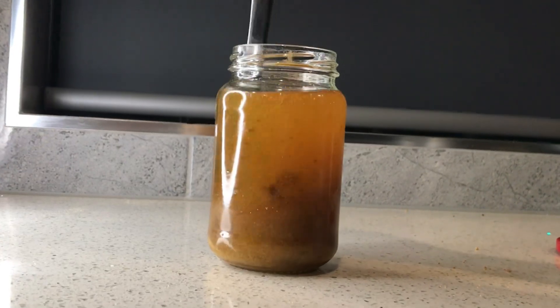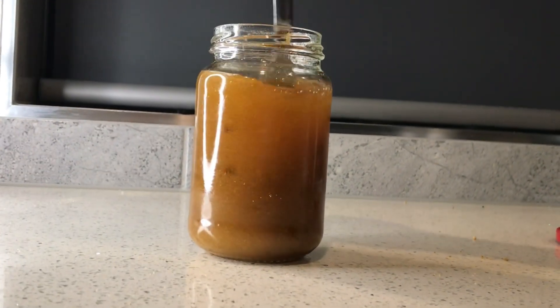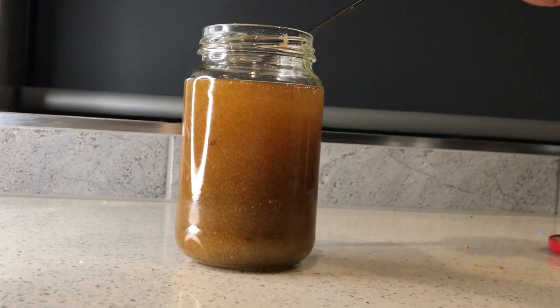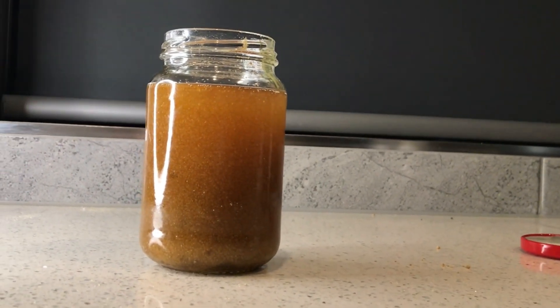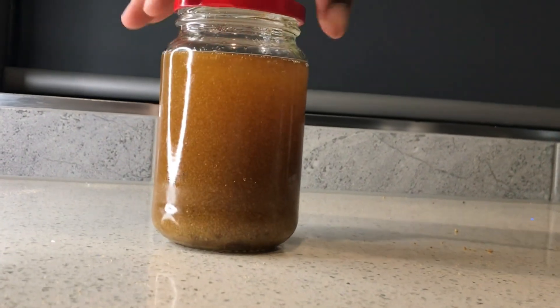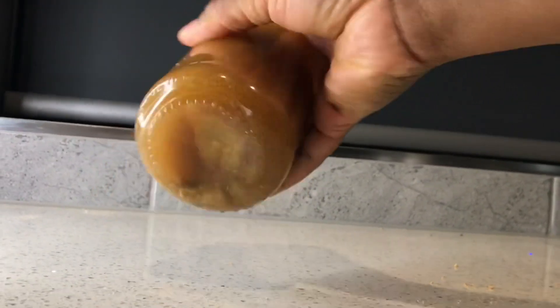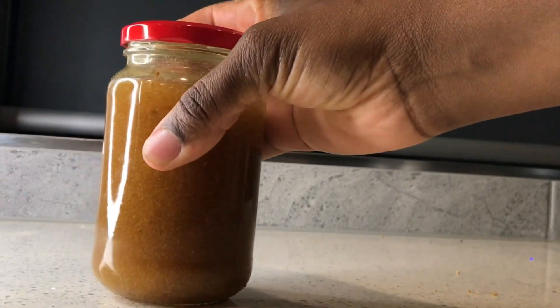There are two methods you can use to make this oil. You can infuse it outside under the sun — it's very hot nowadays so it can help with infusing the oil. Or you can use the double boiler method on the pot, which is what I prefer. I'm going to shake the mixture so that the powders are really well mixed with the oil before putting it in the pot.